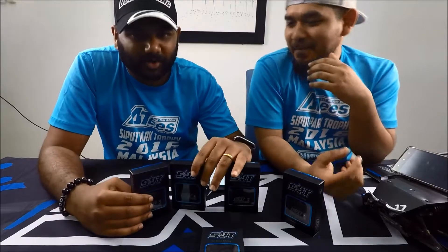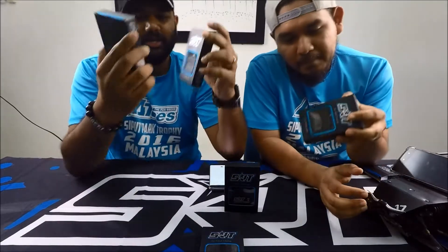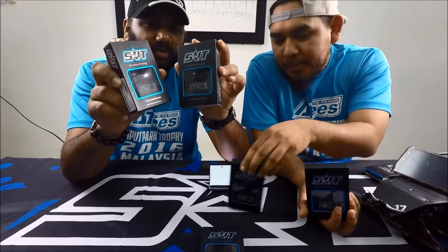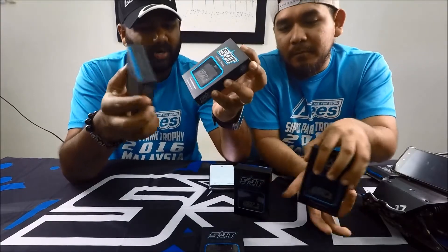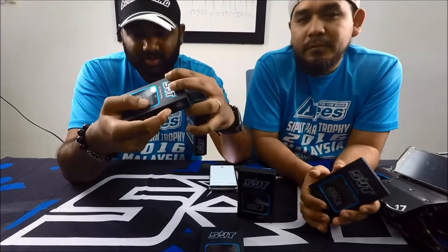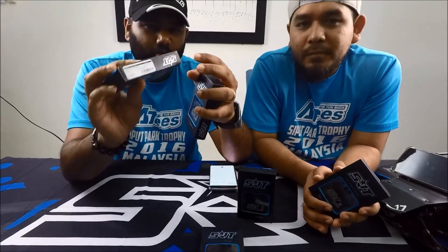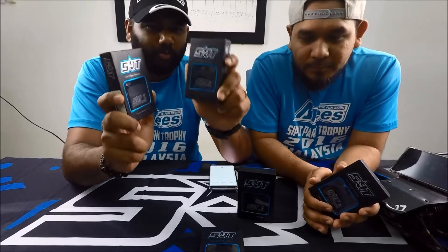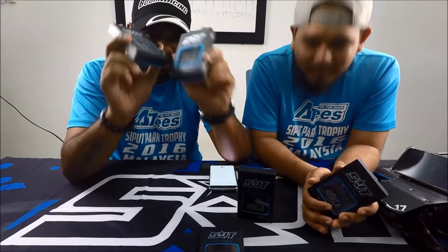Now we come to the models. There are actually two models of servos — one for crawler and one for ufoam. One is the DL5020, which is digital. The other is the collars CL6023. And both of them are waterproof.